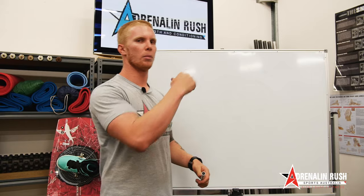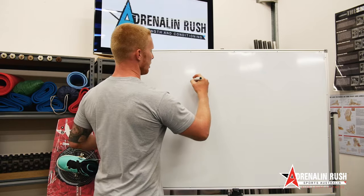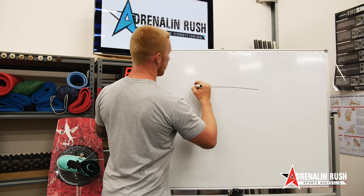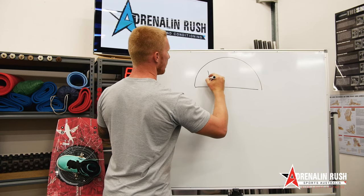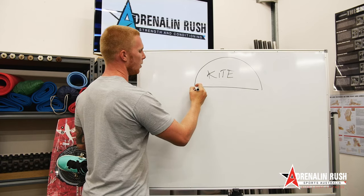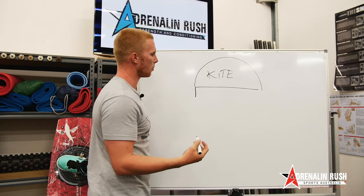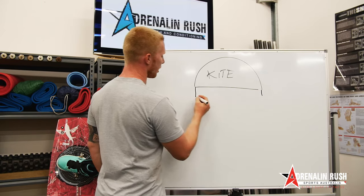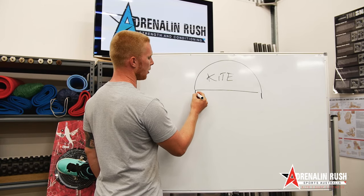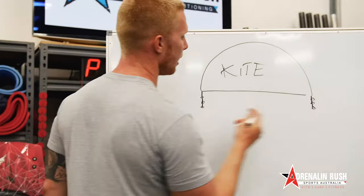So I'll just draw a little bit of a diagram of the kite and all the positions that you can probably adjust. On your wing tip lines generally you're going to have maybe a couple of different knots depending on the type of kite you have. Let's just say we've got three here.